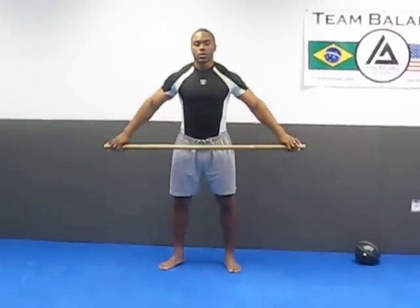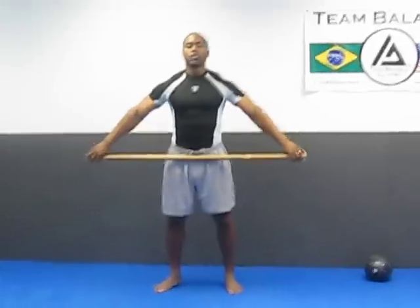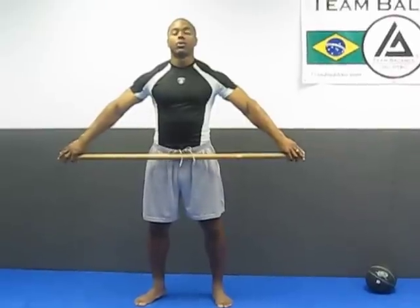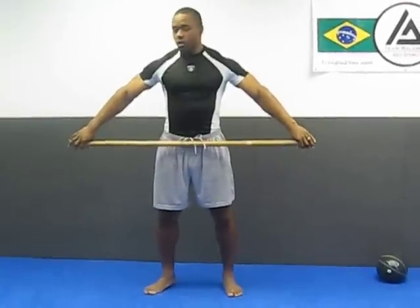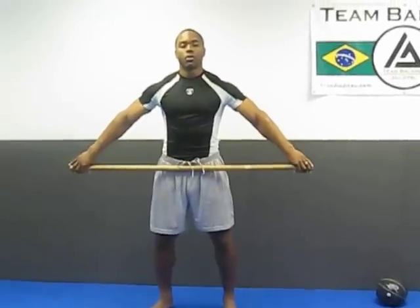Now as far as your grip with the snatch, typically when you hold the bar, it should be touching your pelvic bone. If you're holding here, that's more for the clean, but as you get wider and you start getting the bar on the pelvic bone, that's when you're in the right position for the snatch. You want to get that nice wide grip to where the barbell's touching the pelvic bone.